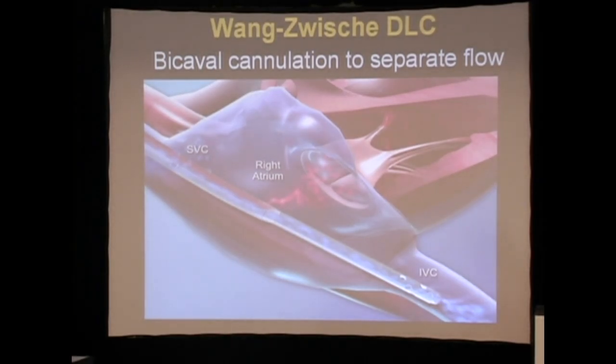We got to thinking that during heart surgery we do bicaval cannulation, so we should be able to do this with a catheter. We designed what we affectionately called the Wang Swish double lumen catheter. Getting a company to invest in that kind of R&D effort turned out to be a huge undertaking.